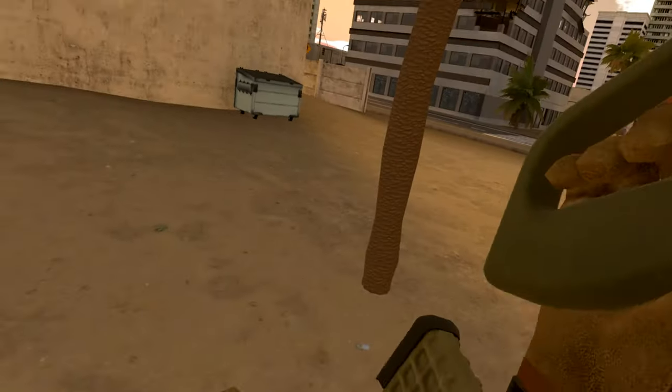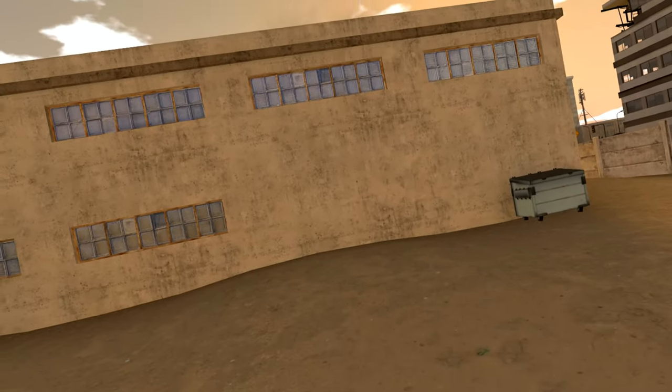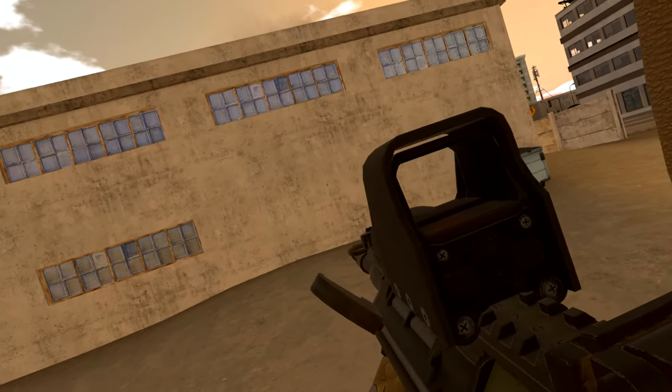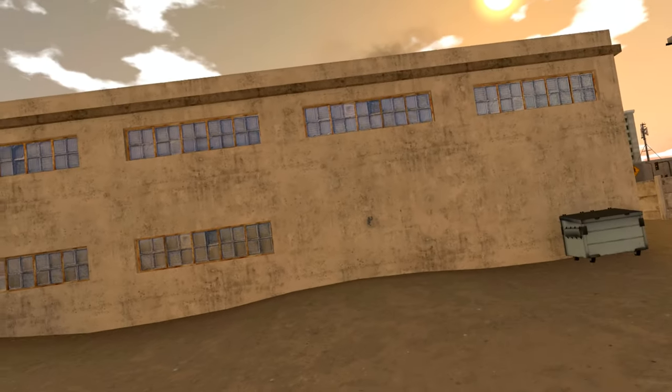Okay guys, that's it. Thank you very much for watching, I hope you've enjoyed it. In my next two videos I'm going to be starting the recoil on the light machine guns, which is going to be an absolute buzz to get through — or an absolute nightmare.